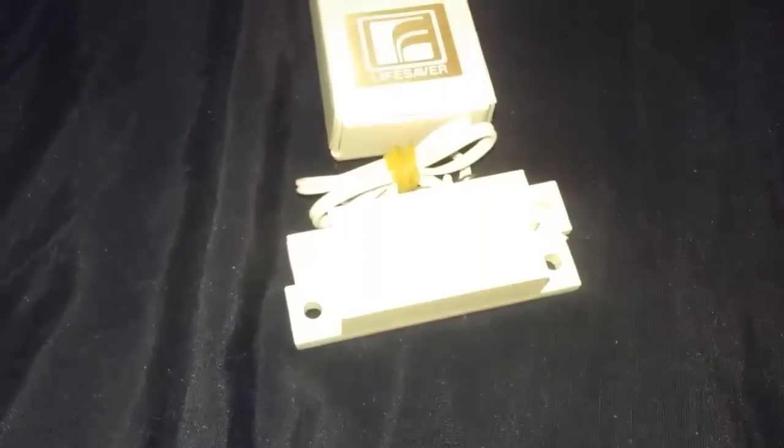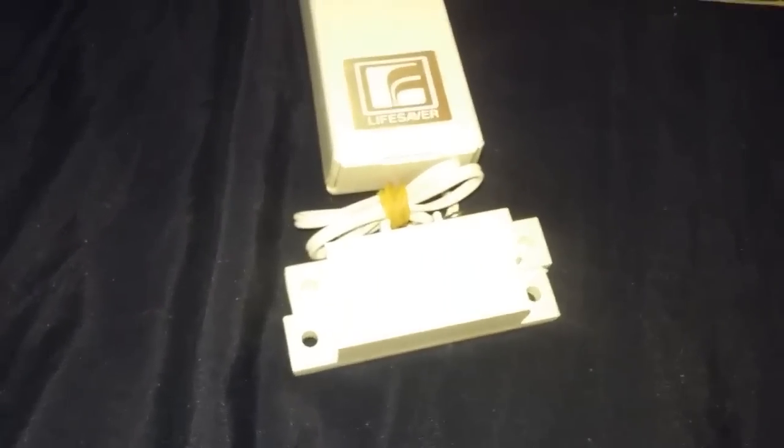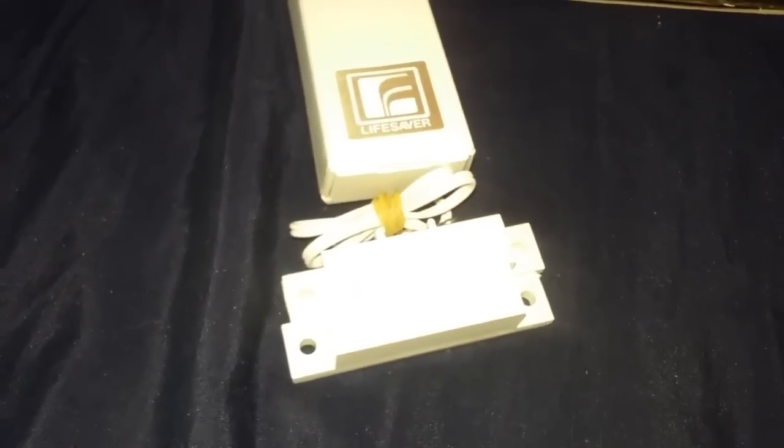I just tested it, and it's not really louder than the new ones, but the sound is different. This thing, unlike the new ones, has a super high-pitched noise — the kind of noise that would bother any kind of animal. This thing made my ears hurt just listening to it.